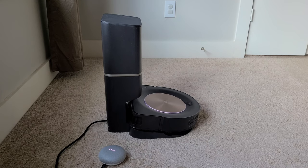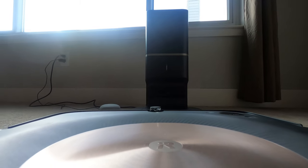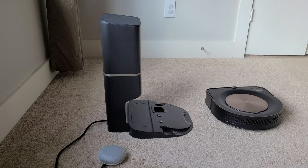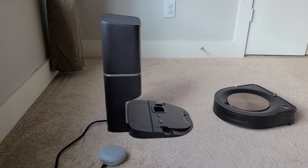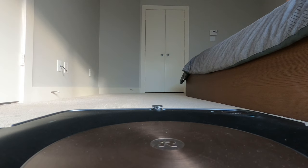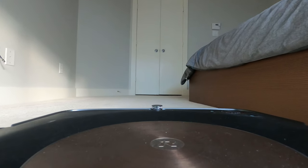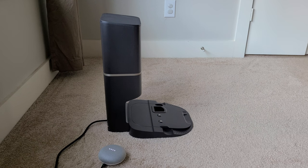Hey Google, start vacuum. All right, starting Roomba. Hey Google, return Roomba home. Sure, docking Roomba.